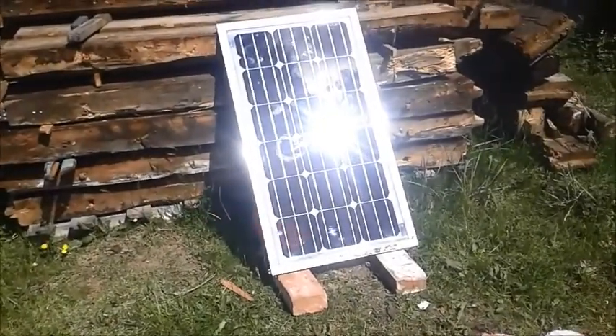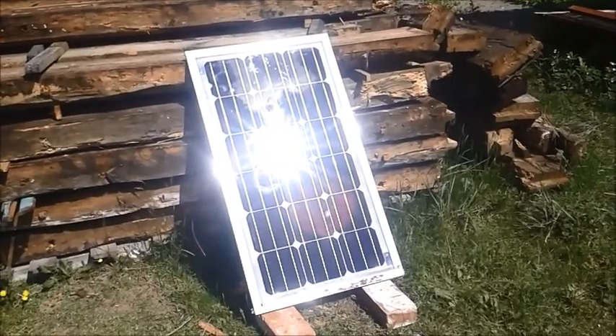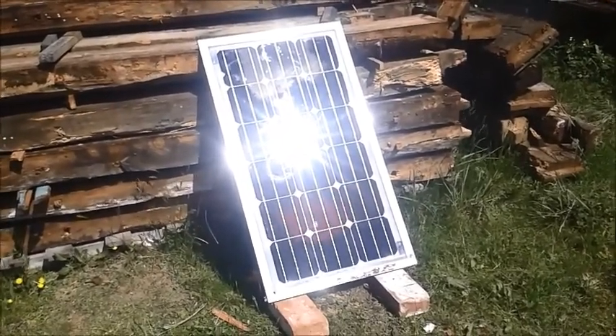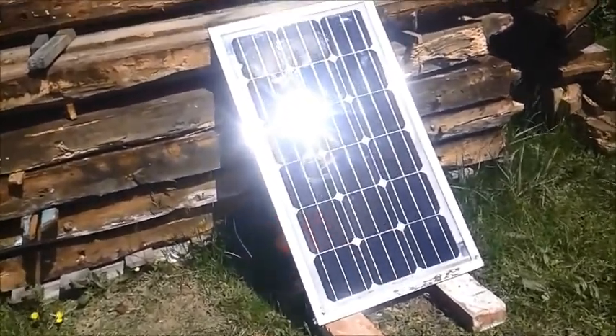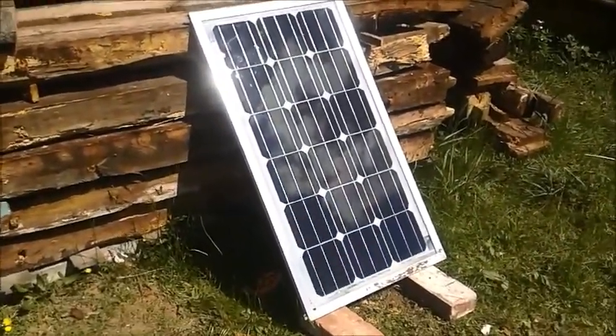Hello everybody. Today I would like to show you my oldest panel. It is six years old now and was sitting on a boat for a while. I would use it for camping and things like that.